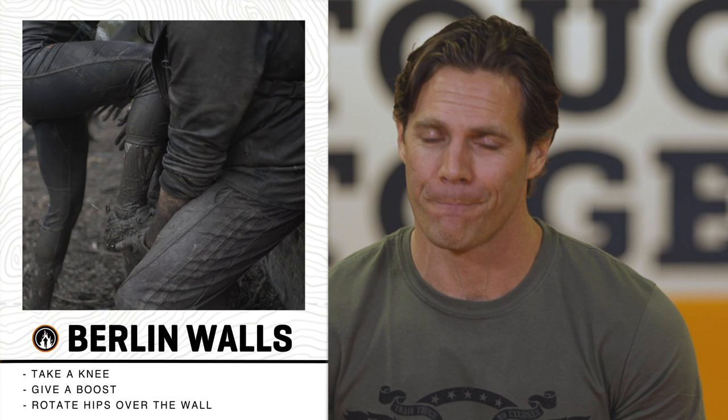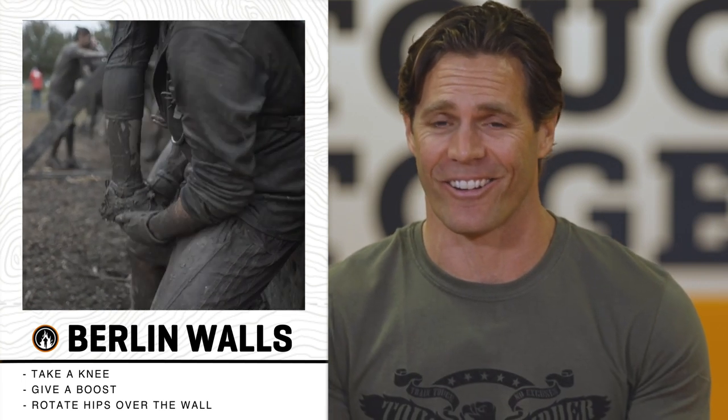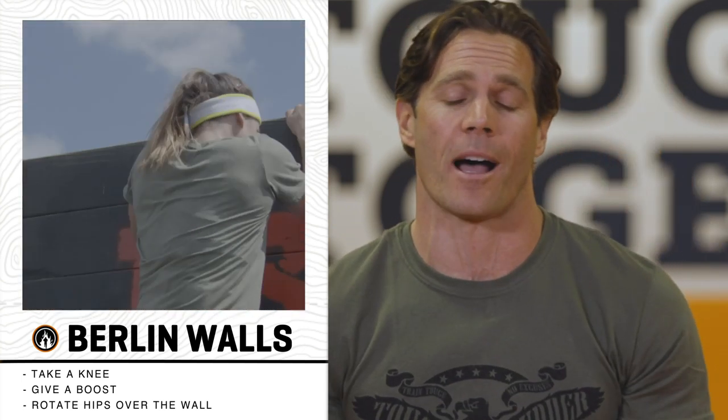The nine foot tall Berlin Walls is by far the quintessential Tough Mudder teamwork obstacle. There's two steps to getting your teammates up and over this wall. The first one is take a knee. When you take a knee, they can step up and onto your knee as they reach for the top rail.